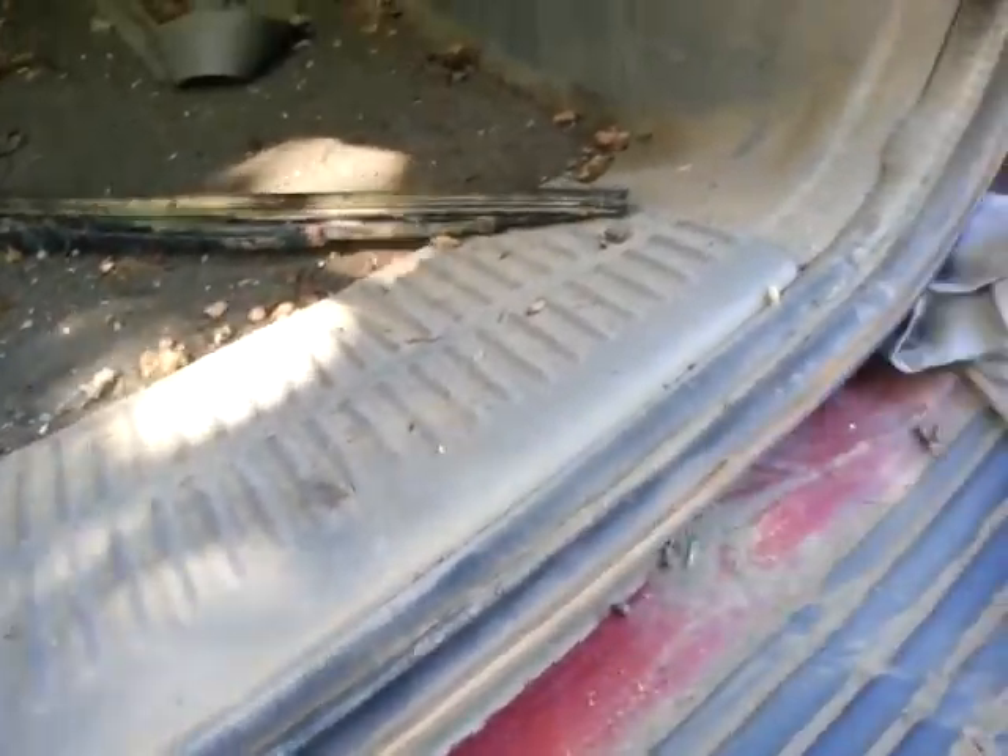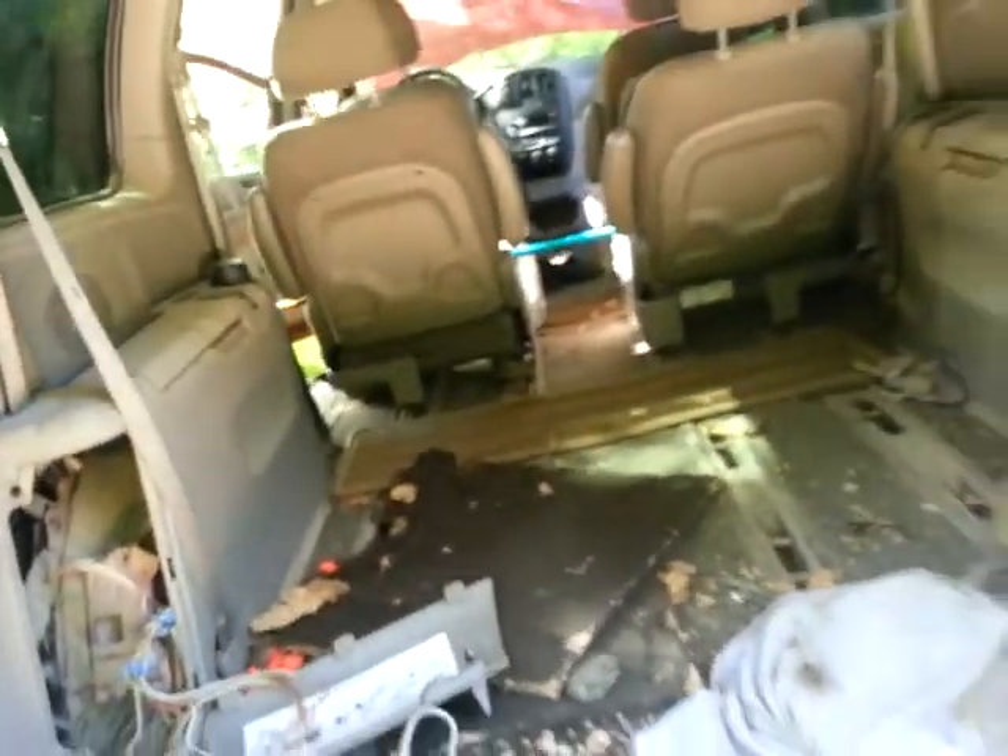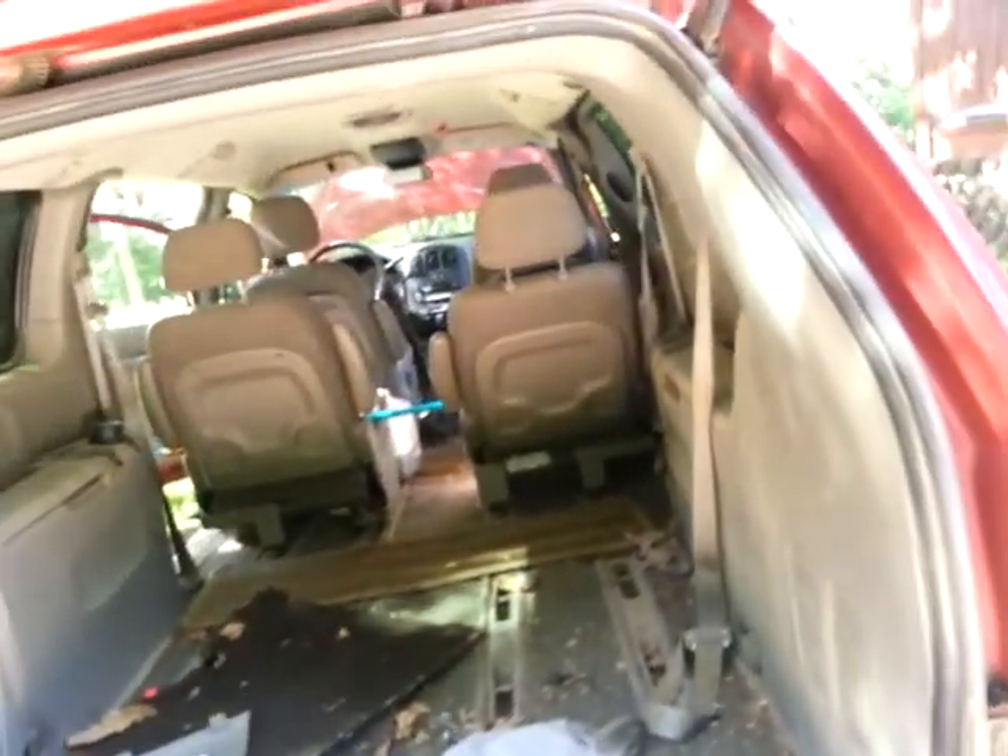If you have a pressure washer, a lot of it will come off. But it's still a good idea to go over it like that, because then you can inspect things like hinges and your shocks and whatever.